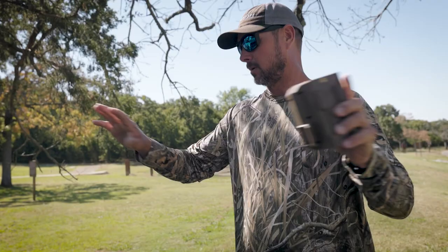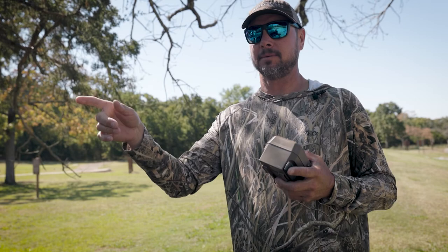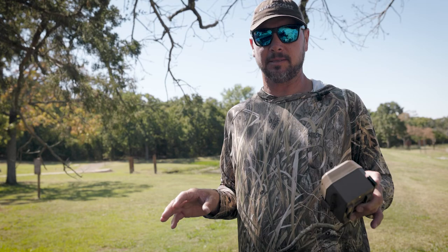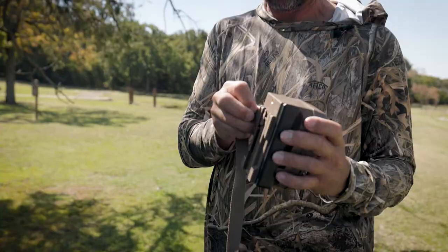So you buy one camera and it's going to pick up the strongest tower. Another thing is it holds 16 batteries, which keeps me from going in and out of my hunting area to change batteries or an SD card. I can stay remote from that and my battery life is going to last really long. The biggest feature is that it's super easy to set up.